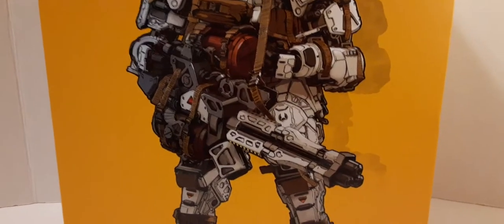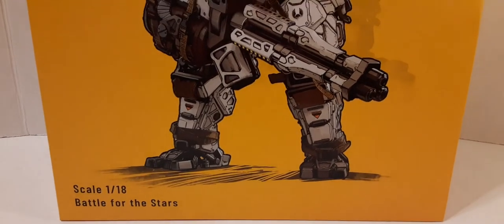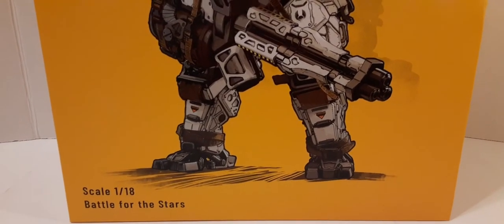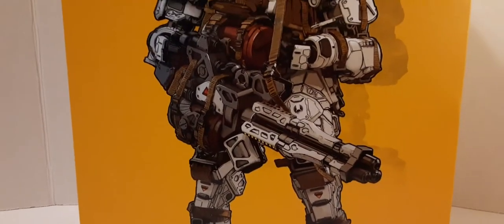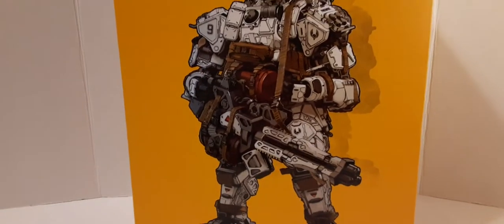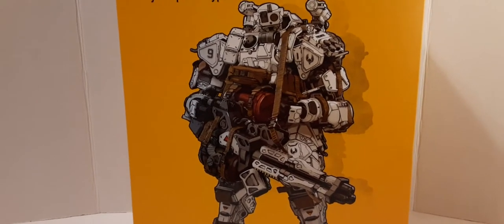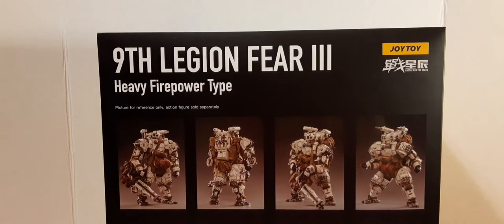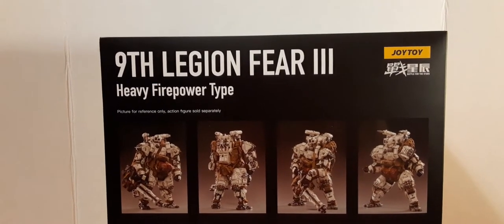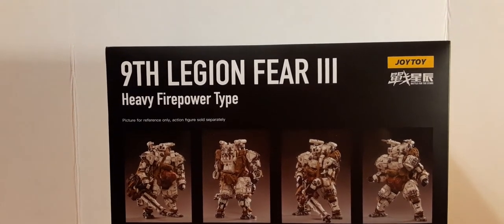As we move down, you can see him holding his massive weapon. Here at the bottom half, we have the scale, which is 1:18th, and the Battle for the Stars branding. Here at the back of the packaging, we have the 9th Legion Fear 3 Heavy Fire Powered Type. On the left and right, the Joy Toy and Battle for the Stars logos appear again.